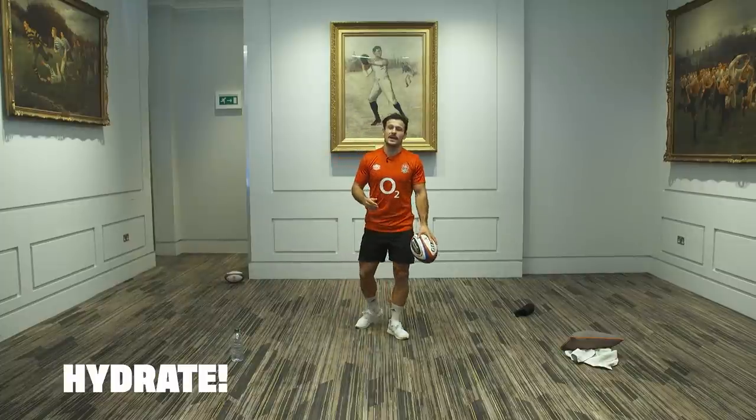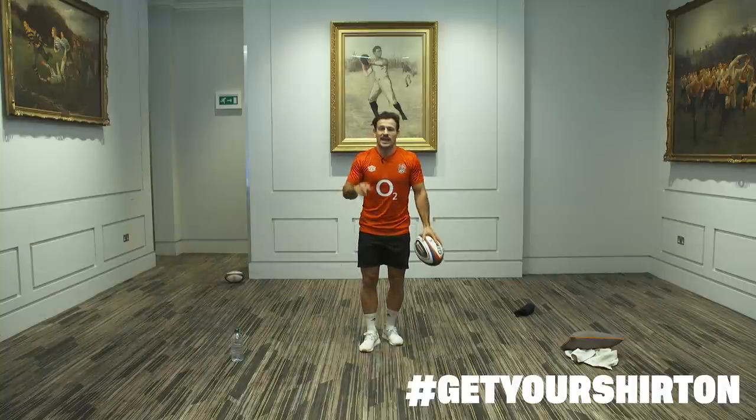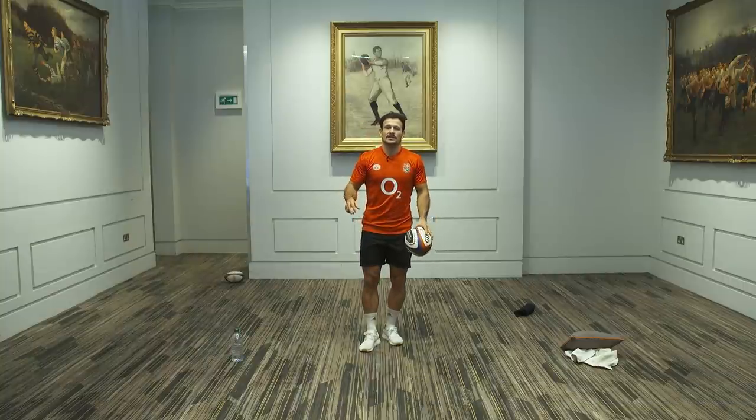Make sure you get some water in. Hopefully you've all got your shirt on. Parents, please keep sending in some pictures. Hashtag Get Your Shirt On. Let's get into the session.